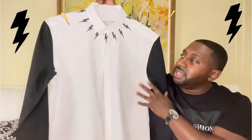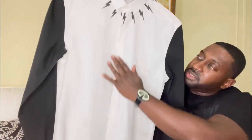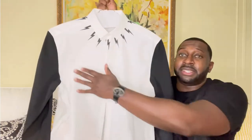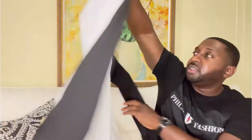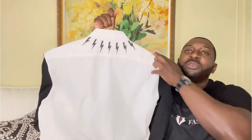You have the traditional thunderbolts going throughout — definitely a nice touch. They do hide all the buttons, which gives it that nice clean look. What I love is the black sleeves; they definitely offset the entire shirt. The back is plain, but you do have a thunderbolt detail going on in the back.